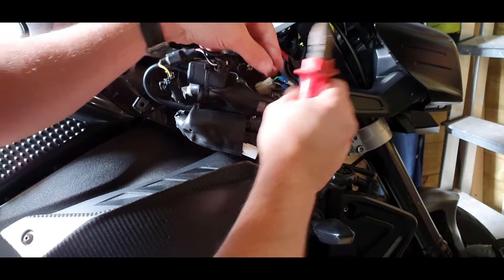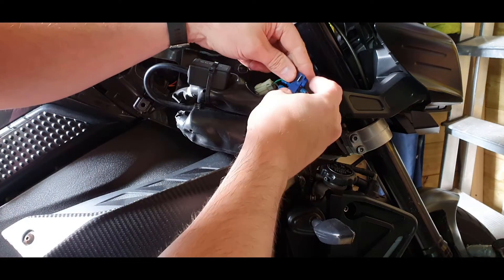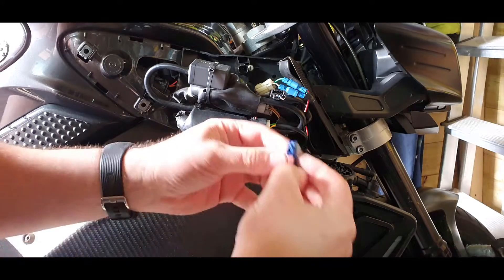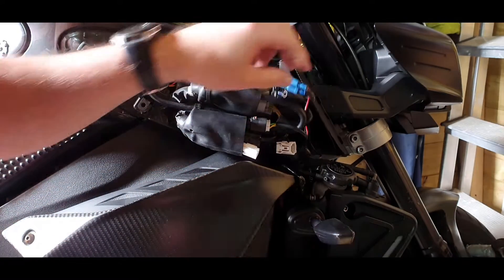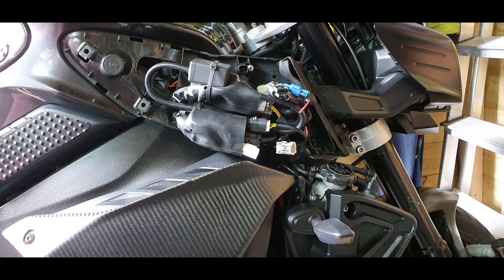Yours will just be a green wire, which you can just connect your quick splice connector to. Run the green wire through there, run your blue wire from your TST indicators and just close it down. I'm going to be doing that on this red one here - I don't want to be crimping and undoing crimps too much.